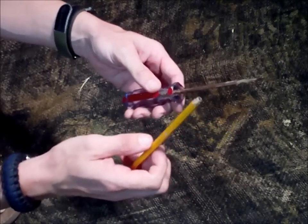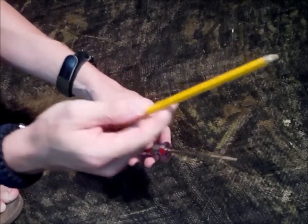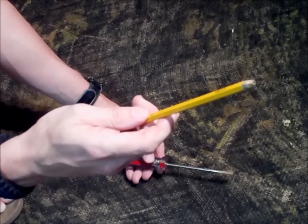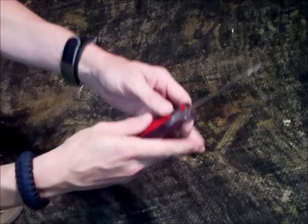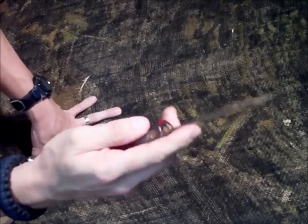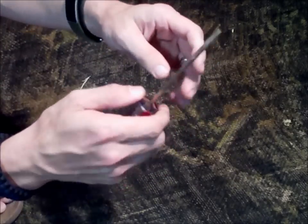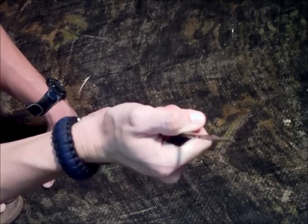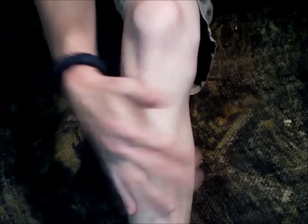The second thing you're going to need is a way to tighten up the material once you tie your knot — a windlass. A number two pencil is not strong enough for the pressure you're going to have to apply to stop the bleeding, so throw it away. You're going to need something hard — like this metal screwdriver. Something that's not going to bend or break as you turn it to apply pressure.